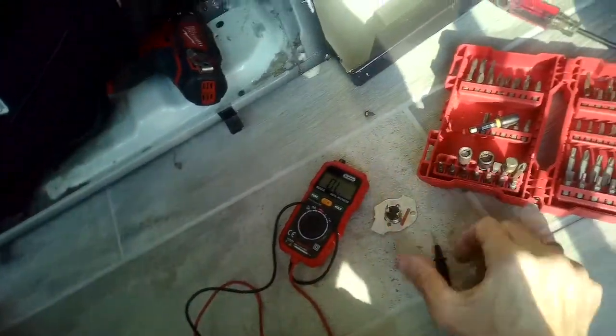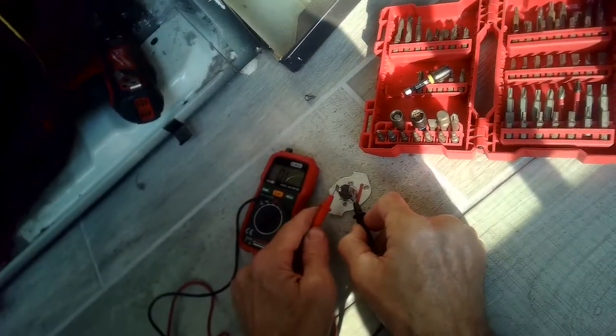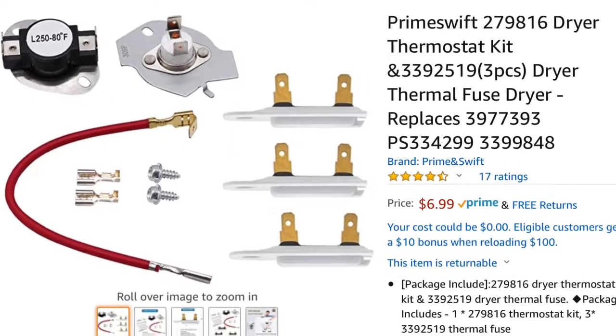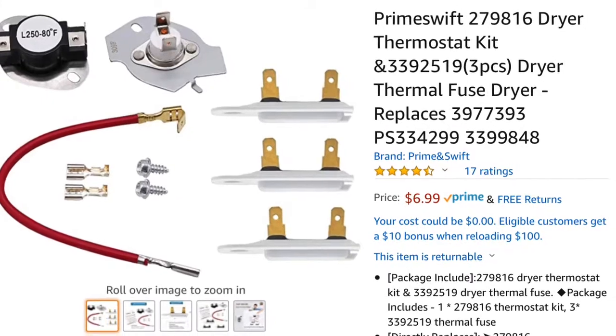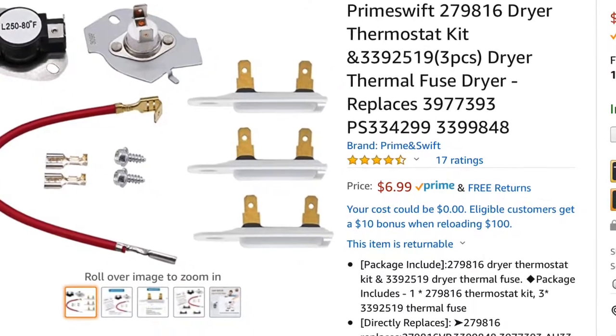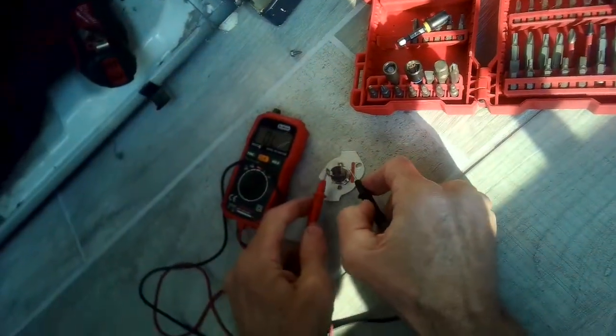Here's a really cheap kit you can buy on Amazon — I'll put a link for the part in the description below. This one actually works just by banging it down on a hard surface, so in a pinch you could reuse it, but again it's recommended to replace it.